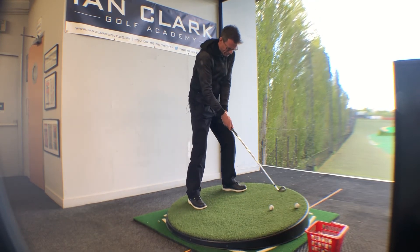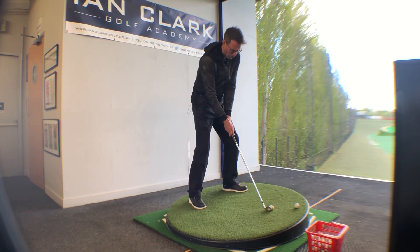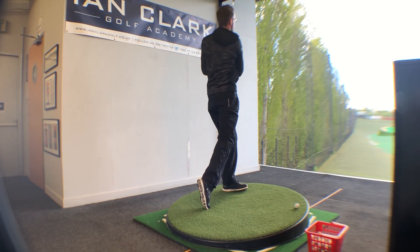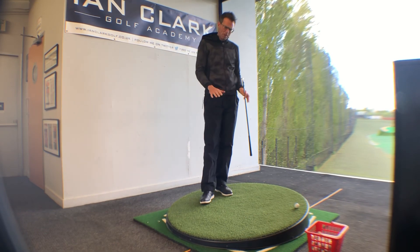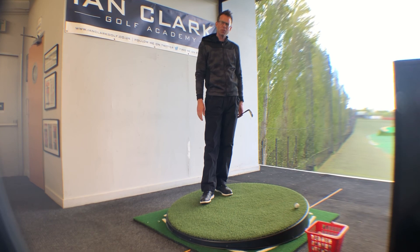Ball back a hair, make this more aggressive move up the hill, hit the shot and hold the finish. That one came out really nice — obviously a little bit higher. I've got an eight iron here, so that's what I'd expect because of the slope. Give those a couple of points to try next time you're faced with one of these on the golf course.